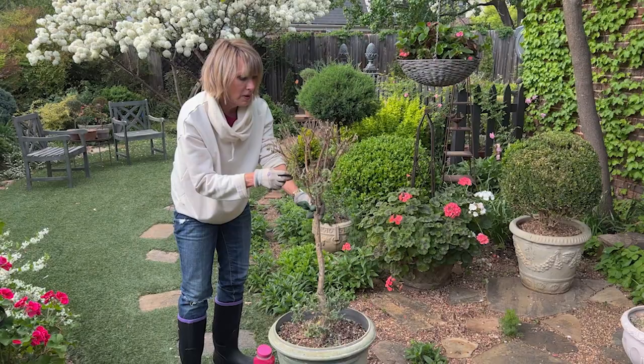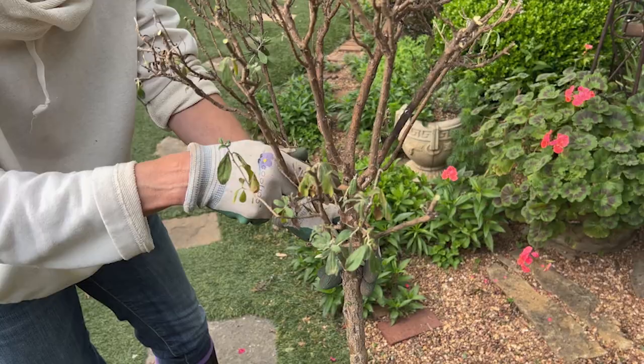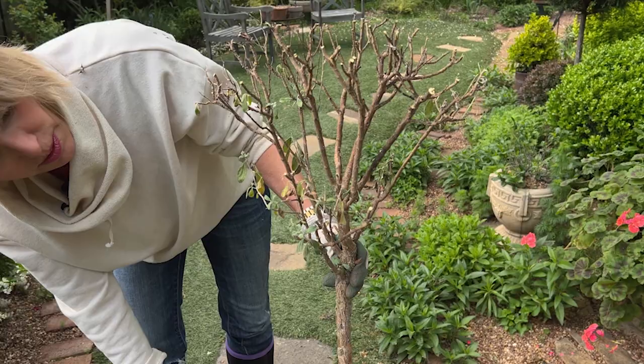By the way, I typically in my backyard seldom ever get aphids or mealybugs. I sometimes get scale on the euonymus, but typically not. There's pretty good air circulation back here and I try to really keep an eye on it.